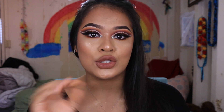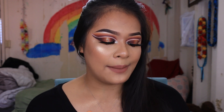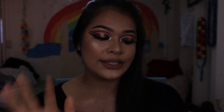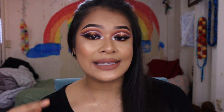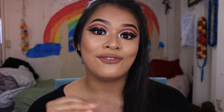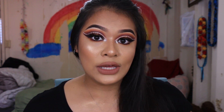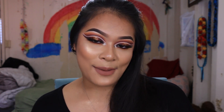I pretty much just recreated her look and did a couple of things to adjust it the way I like and the way that looks best for my eyes. She has a lot of really interesting makeup looks on her page so you can go check it out. I think it's really really beautiful, so go show her some love and subscribe to her and watch her videos as well. I really hope you guys like this video — if you'd like to see how I achieved this recreated makeup look, please keep on watching.